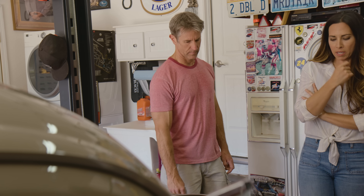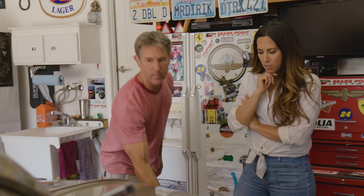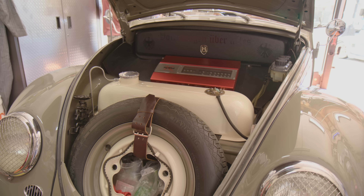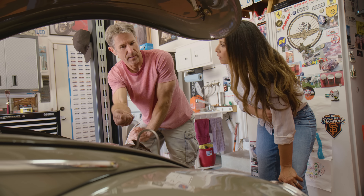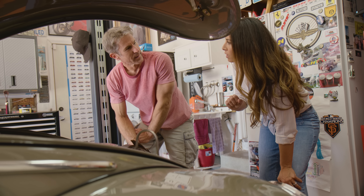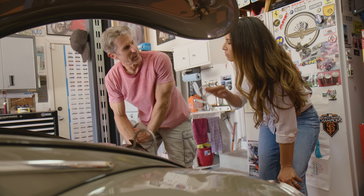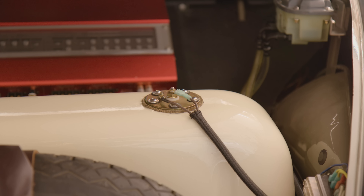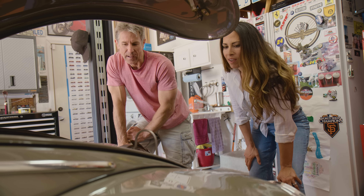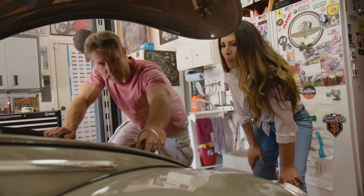Under the front bonnet is the original fuel tank. Mark added a fuel sender because originally there was no fuel gauge — just a reserve tap you'd manually flip under the dash when you ran out of gas. He also sealed the cap and added a vent to reduce the smell of fuel.